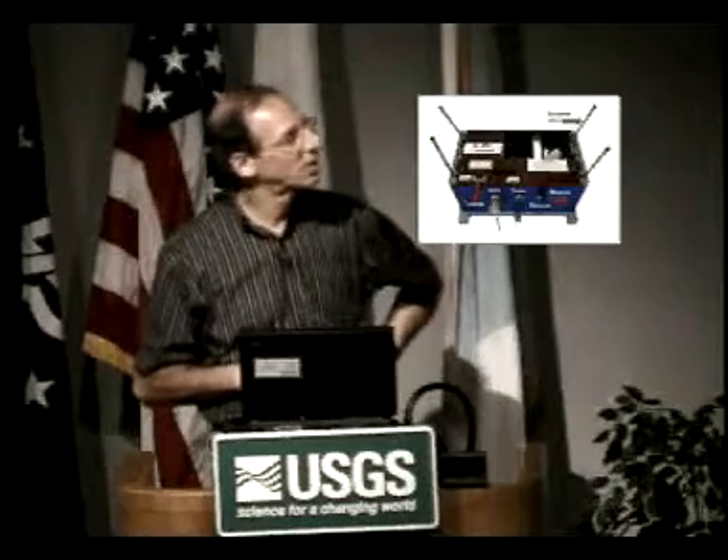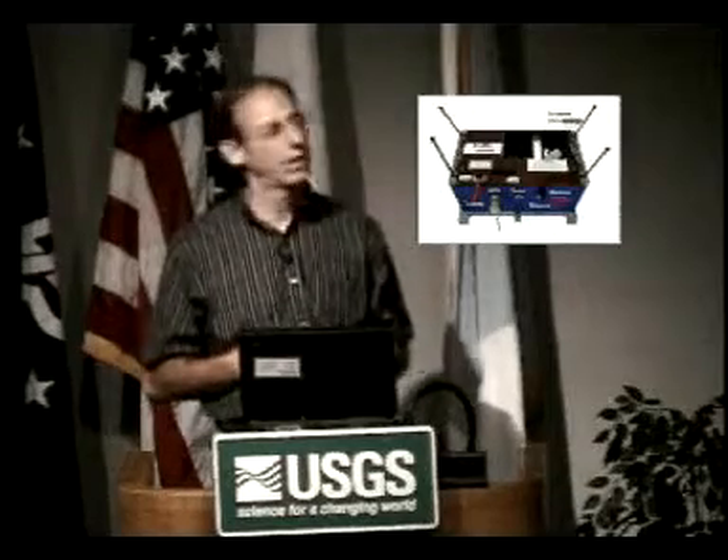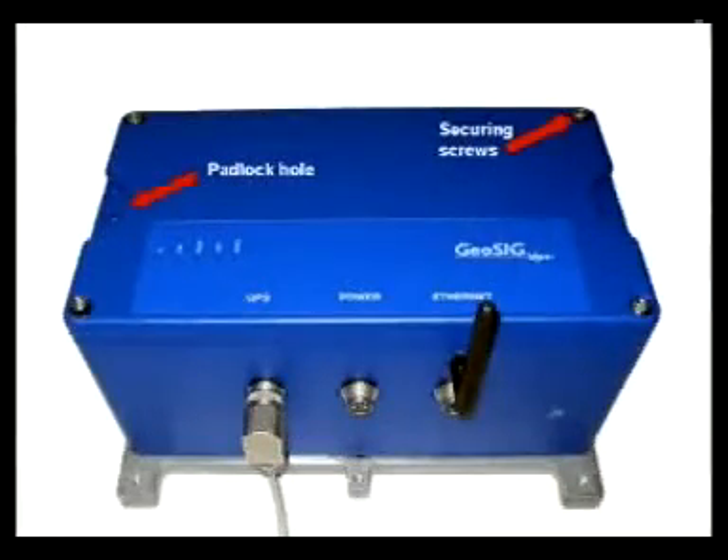That's the console for the technician to configure it. These big threads go down to the base plate. So if we actually needed a host to swap out an instrument, all they have to do is unscrew that, take the instrument out, put it in a box. And with the lid on, that's what it looks like. These get screwed on top, and there's a padlock if you want to secure it. So that's the instrument — it's about 10 inches.